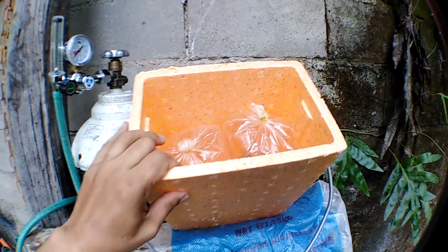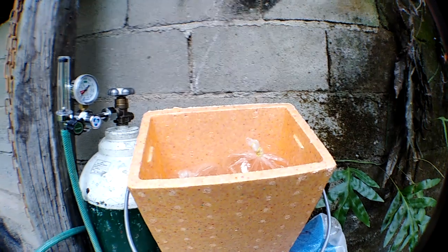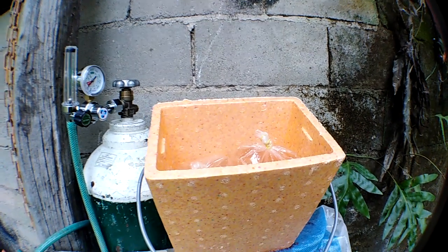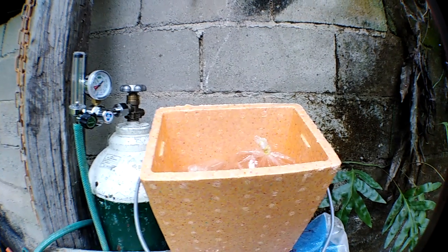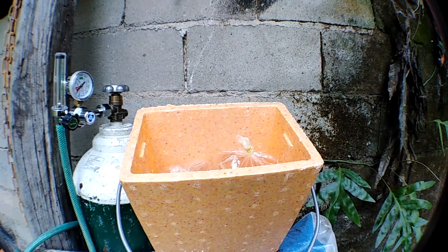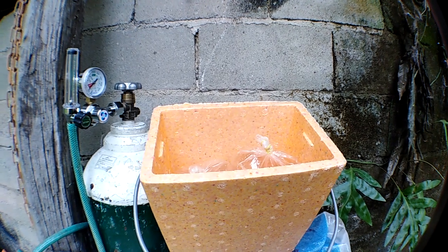If you are interested to purchase Daphnia Magna starter culture, feel free to check out the link in the description below. You can also message me on my Facebook fanpage at jubelkoicenter.com.